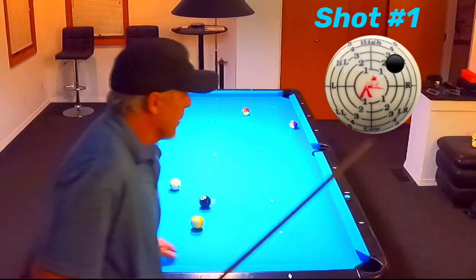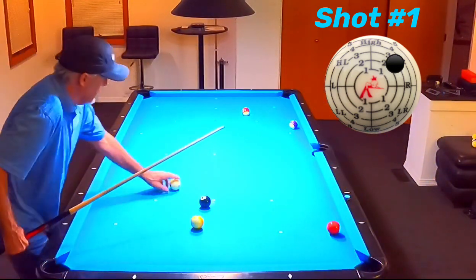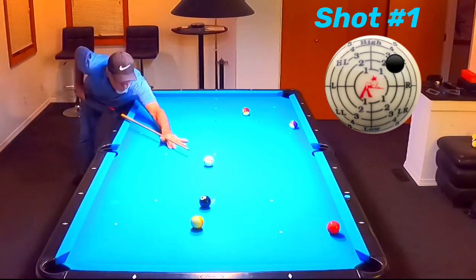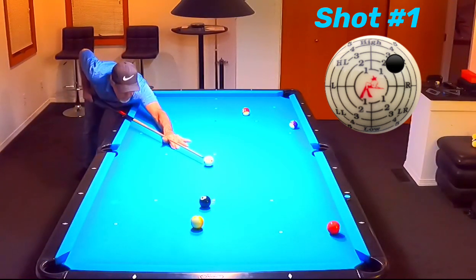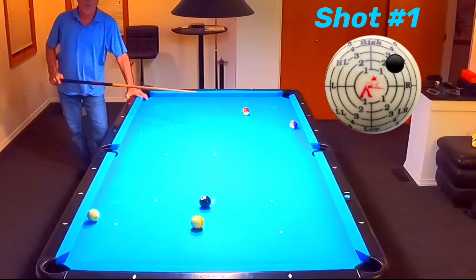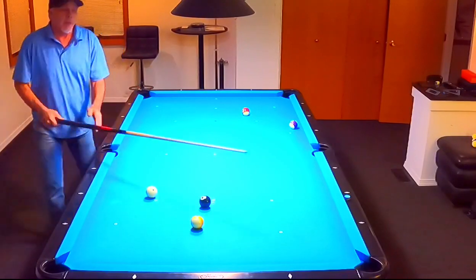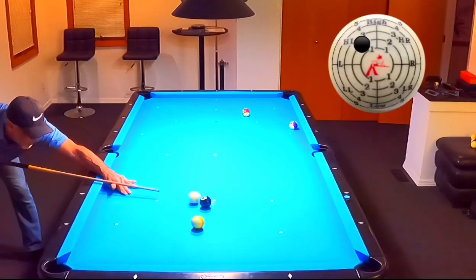Let's shoot it again. Once again — top, right. And it's all about spin. It's so simple to get position like that. Great shot to have.